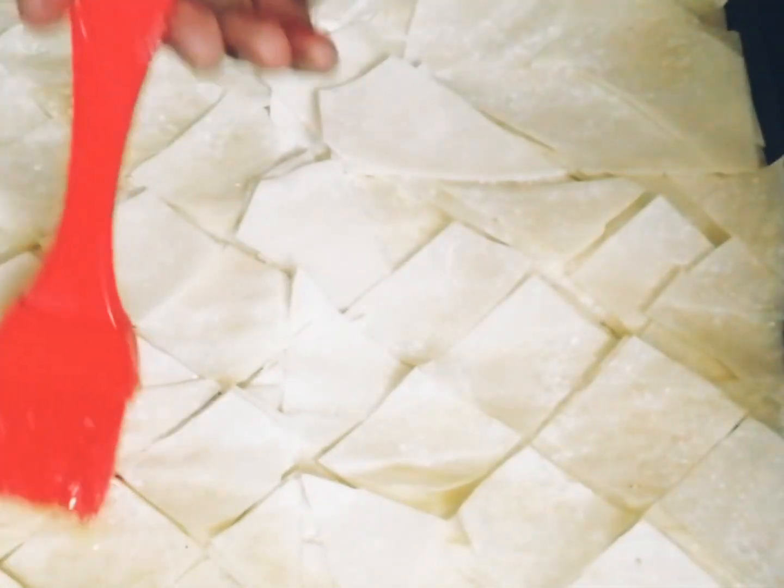Now once you're done with the fifth top layer, cut it into a diamond shape and spread some melted butter on the top. Then bake it in an oven for about 30 minutes at 180 degrees Celsius until it changes its color to golden brown.